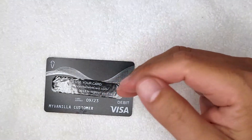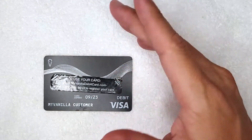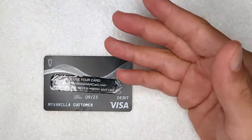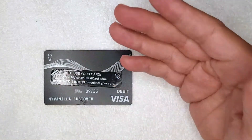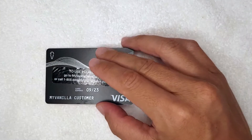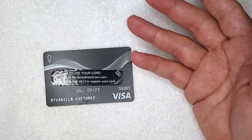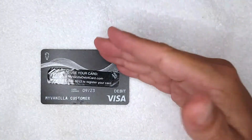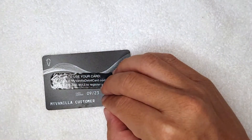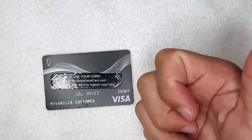If you decide to open a new My Vanilla prepaid debit Visa card, they'll need your Social Security number and name, and if they notice you have an unpaid balance from a gas authorization, it's possible they won't allow you to open a new account. I also asked the customer service rep what happens if someone just doesn't pay because of that gas charge. They told me that most of the time they just let it go — it's not something they typically send to collections, though in a few instances where someone seems to be manipulating the system, they have gone that route. To summarize: yes you can overdraft, but most of the time if you don't have enough money, the transaction is simply declined — except in the gas station and monthly fee scenarios.